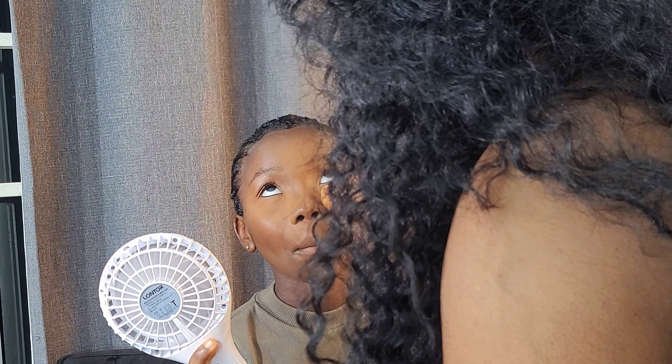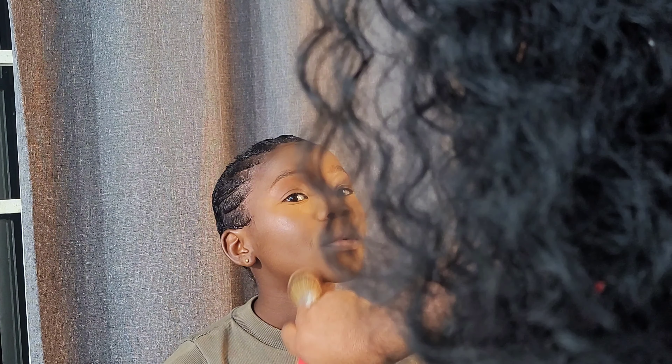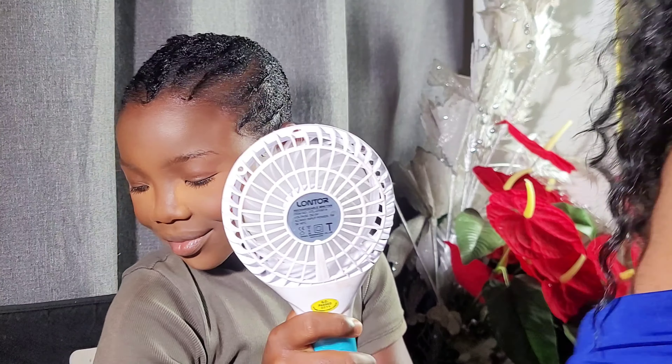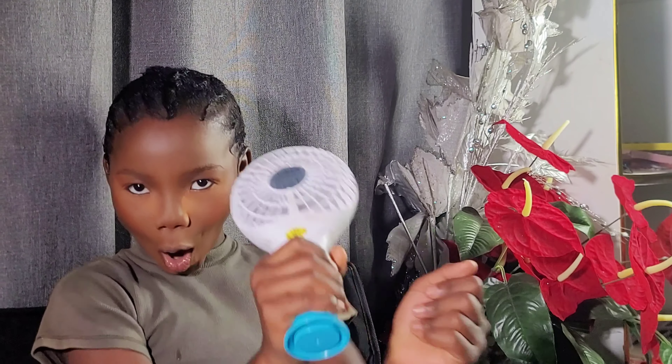When I tell you this is the most interesting 11-year-old I have come across — look at her, oh my goodness! I really had so much fun. We went ahead to set the concealer, then applied powder. We applied a very little amount of blush — just very little. Look at that, isn't she amazing?